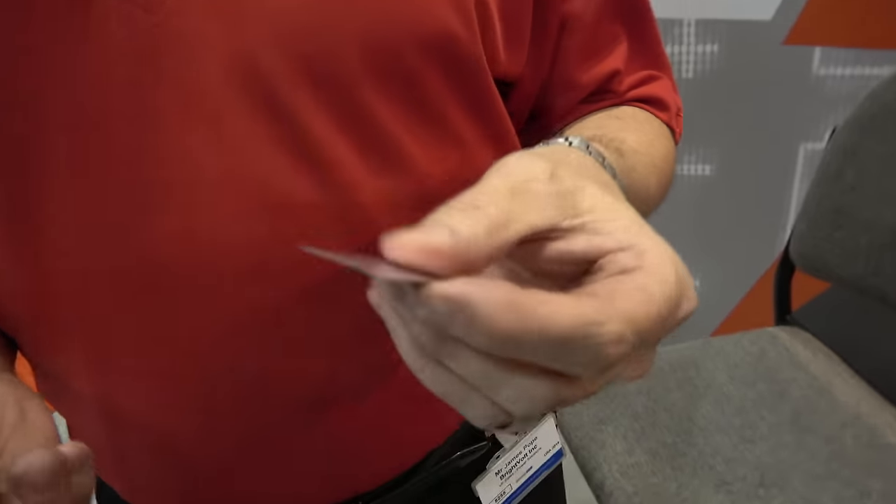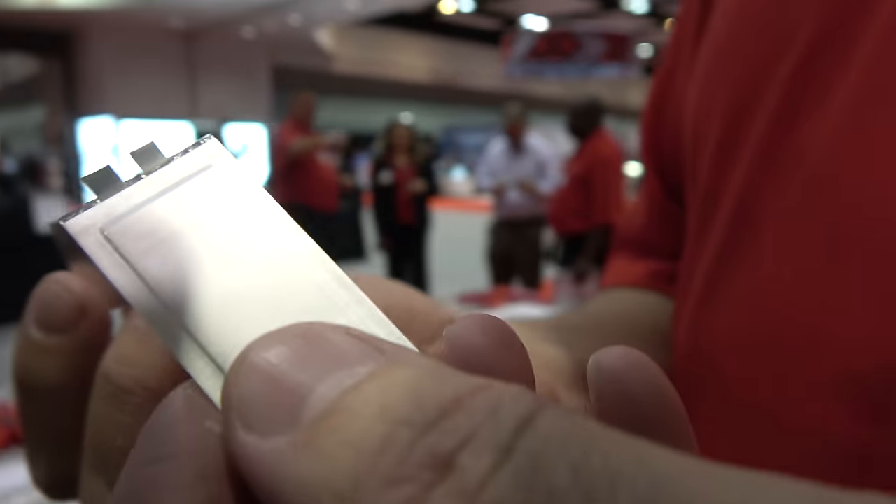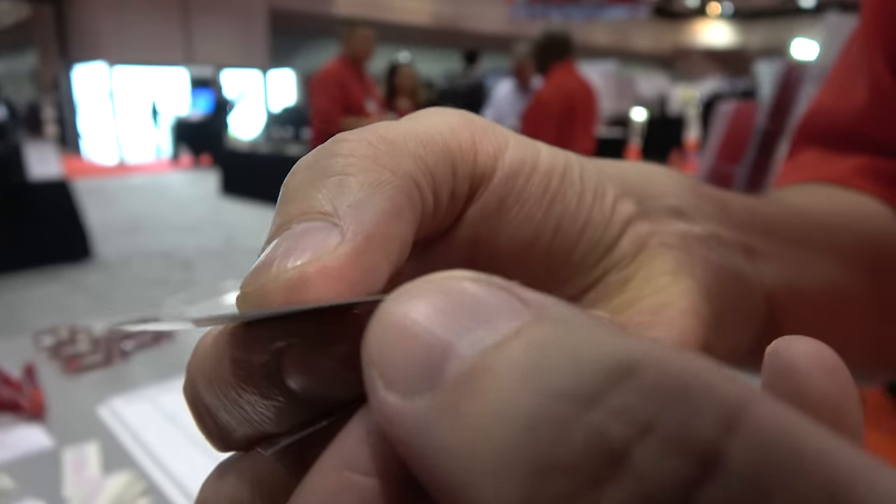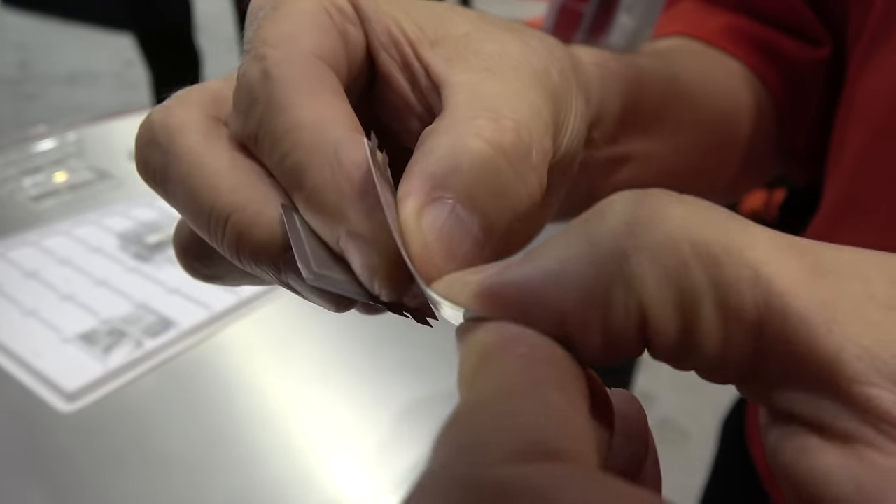So what are we looking at here? This is a thin, flexible, ultra-thin film battery. Uses would be things like powered cards, medical patches, sensors, smart labels — areas where very thin, very flexible cells are required. Something that you can get a nice radius and good bend on the cell.